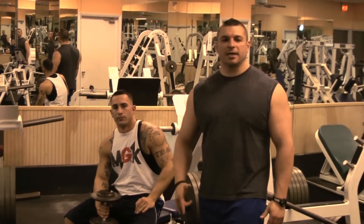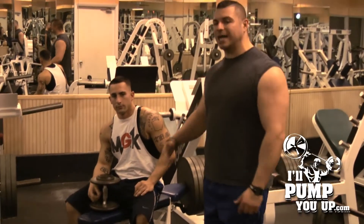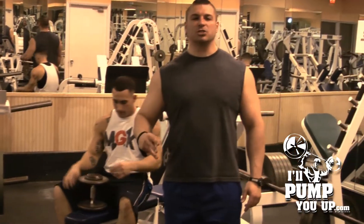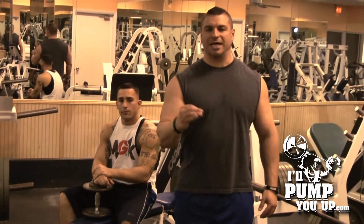Hey, welcome to IllPumpYouUp.com's instructional fitness channel. I'm your host, fitness and supplement expert Tim Mariela. We're here at Clearwater Beach Fitness with our IllPumpYouUp.com fitness model, Mr. Steve Felger. Today's video, we want to teach you and demonstrate the three best forearm exercises.